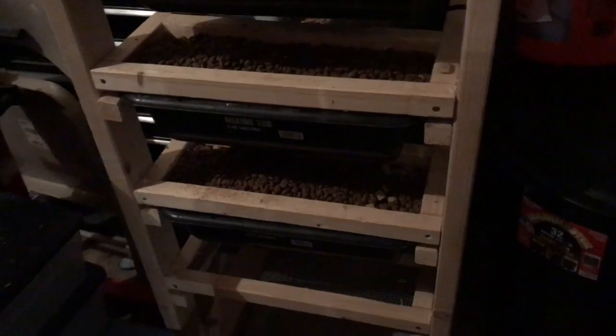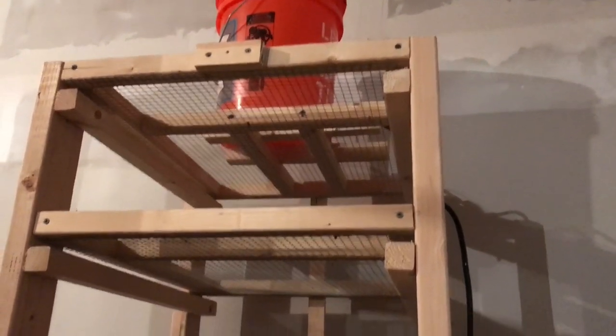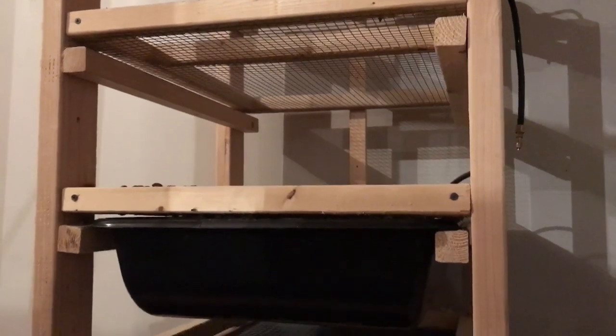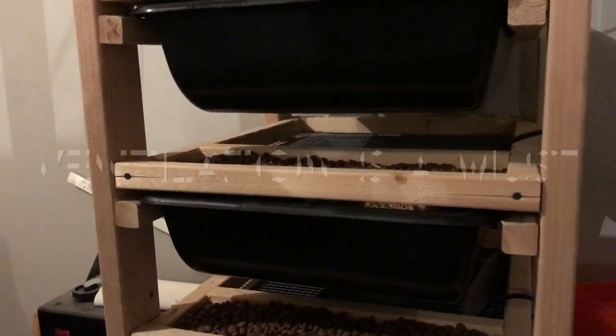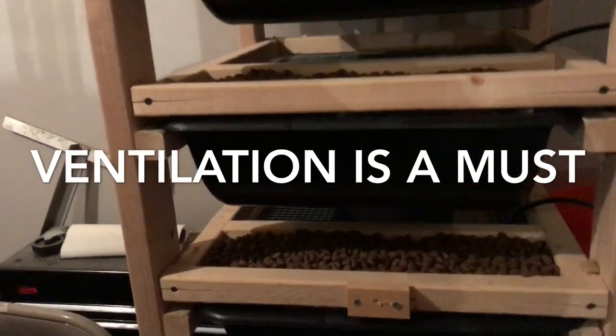This is my rack — I built this myself. It's a tiered rack, it's pretty high, and it's being kept in my garage. I want to put a note here: you do not want to keep these in your house. The smell is ungodly. Do not keep rats in your house — put them in your garage, put them in an outbuilding, anything but in your house.